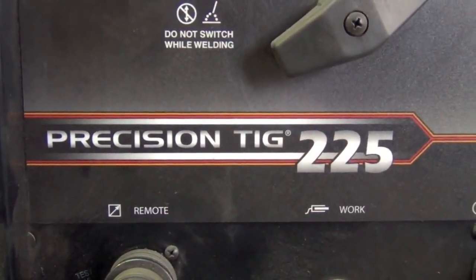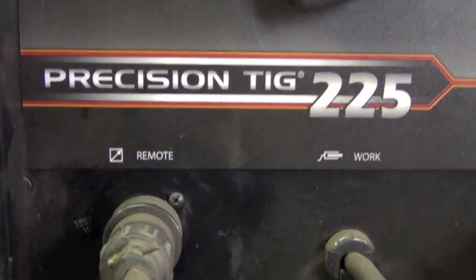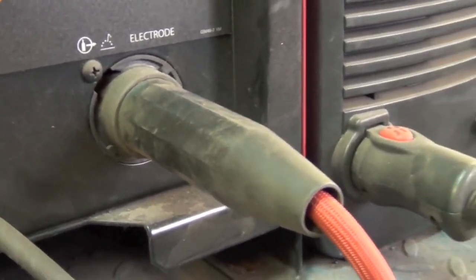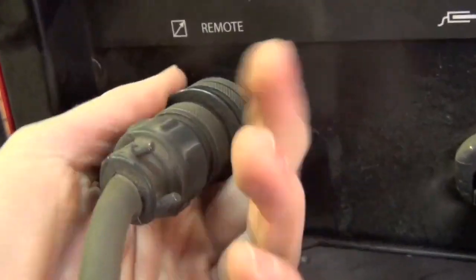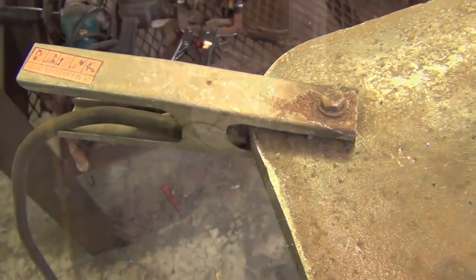Depending upon which make and model of machine you have, your connections might be a little bit different, but a few basic things are going to remain the same. You're going to want to get your TIG torch attached to the welder, check your connections and make sure nothing's loose on your foot pedal, and then simply attach your ground clamp to your welding table to complete the electrical circuit.